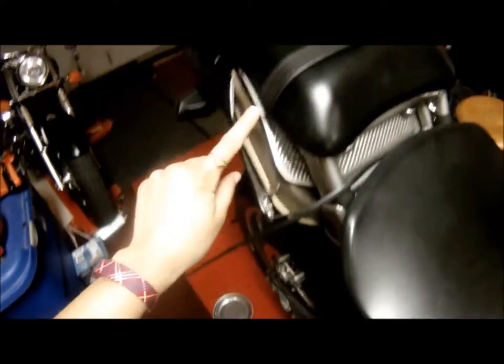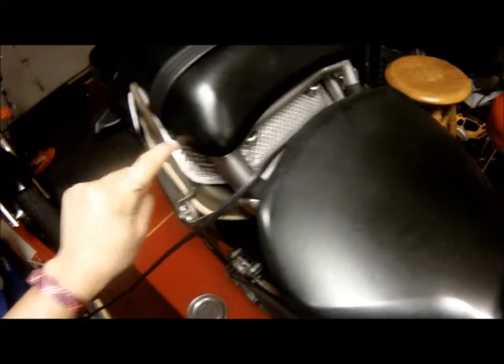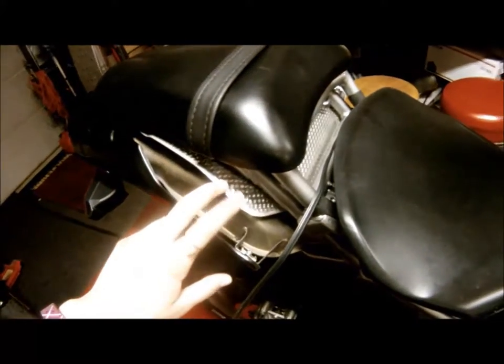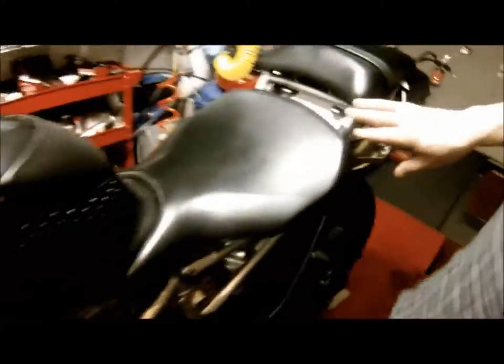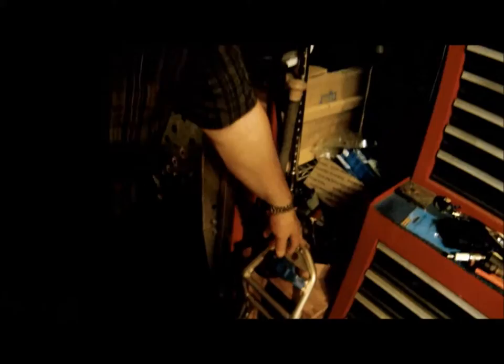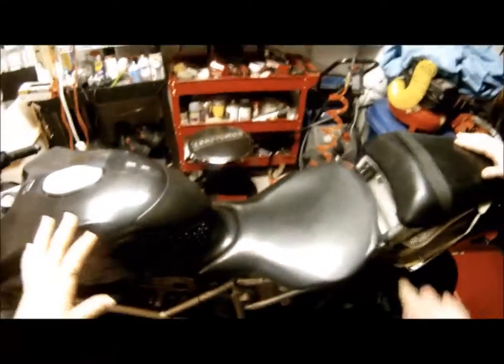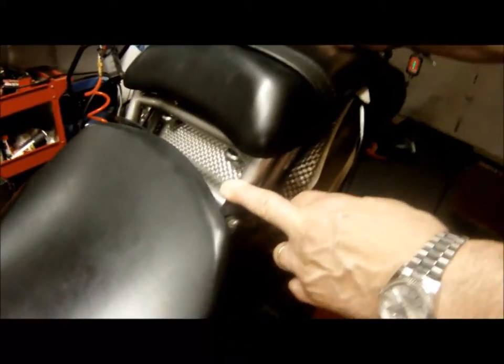He put on the seat over here and actually made his own creation. He took — well, that came with the bike — the heat shield to protect yourself from the muffler. What I did was it came with a subframe. I took it off. The original owner had a single seat, so I swapped in this subframe.